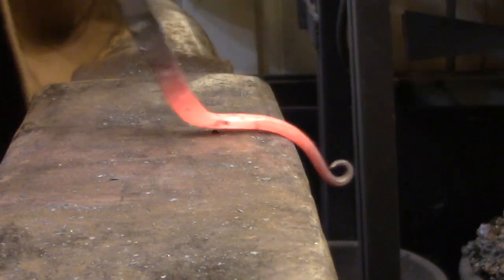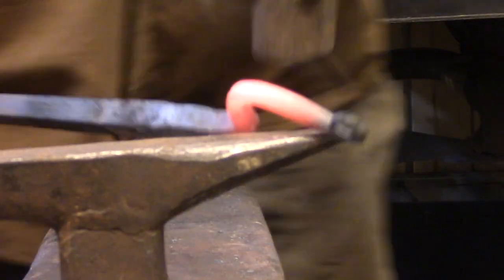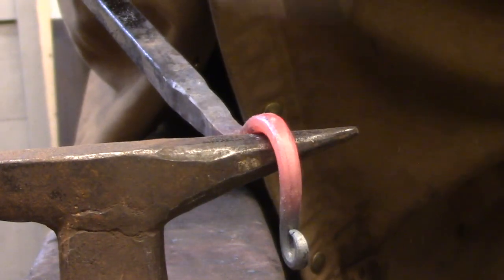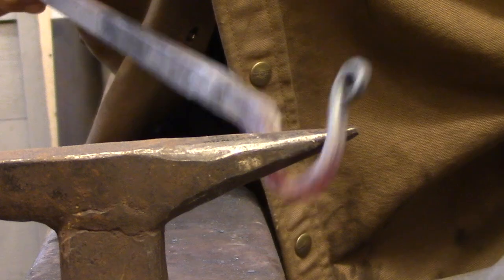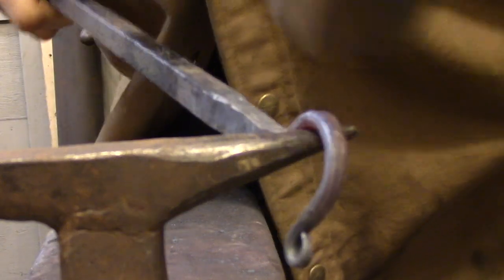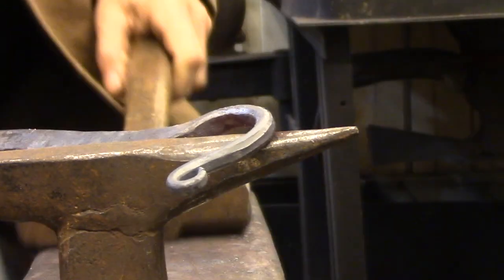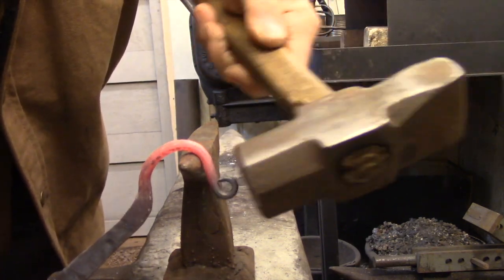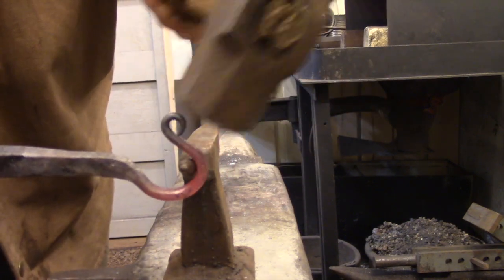I'm going to start the larger loop the same way as the smaller one, but I won't be able to complete it there. I'll need to finish shaping it over the horn of an anvil — either the horn of my main anvil or, as I have here, a small stake anvil. Unlike the smaller loop where I started from the tip and curled it towards the back, this one I'm starting at the back and working towards the tip, so I need to hammer it around some kind of form. The tip isn't hot because I dipped it in water before coming over here — cooling it down keeps it from getting bent out of shape.